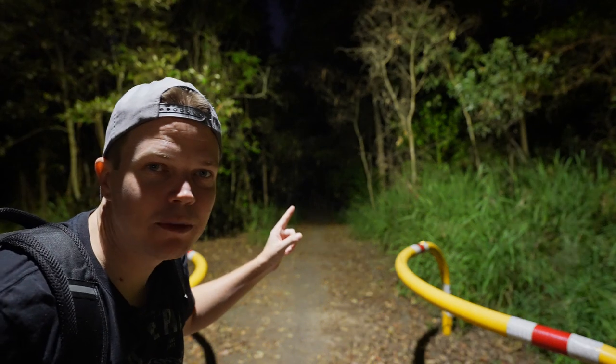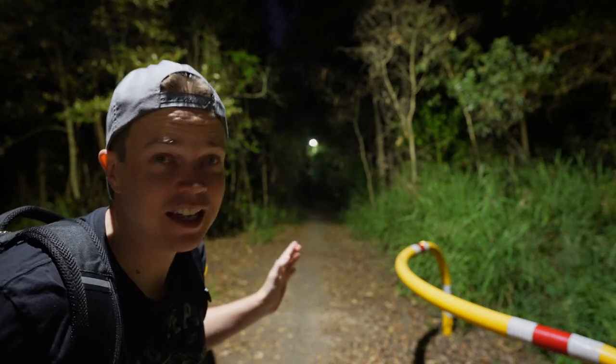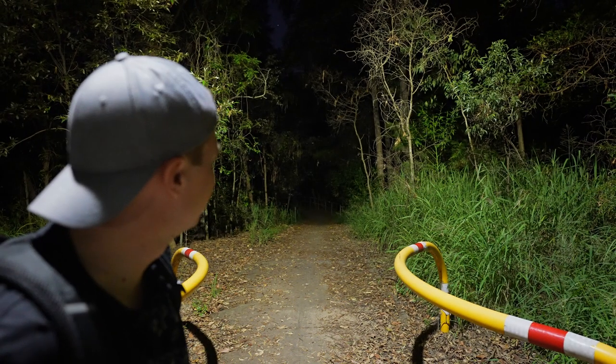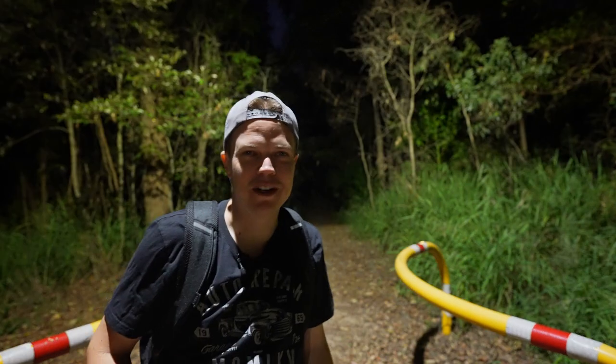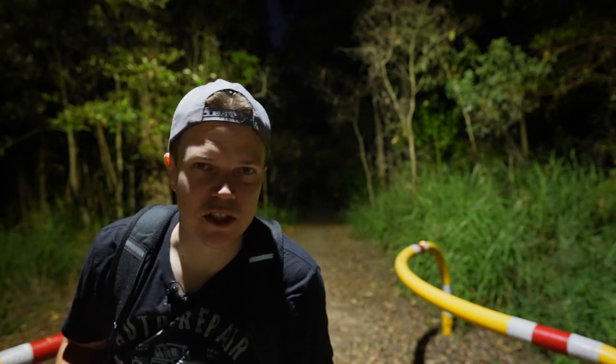And look at that light back there — it keeps flickering. Did you see that? I didn't even do anything. I didn't kick it or anything. It's just doing that. Super creepy. Ghost-like. I don't even believe in ghosts, but you know, you never know.